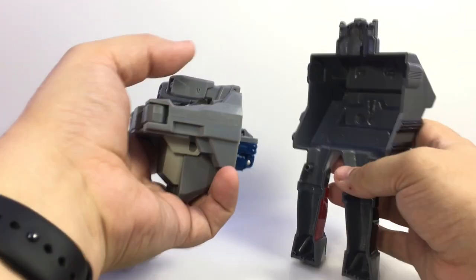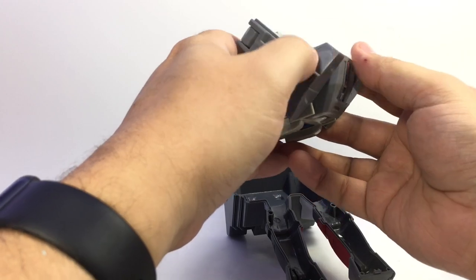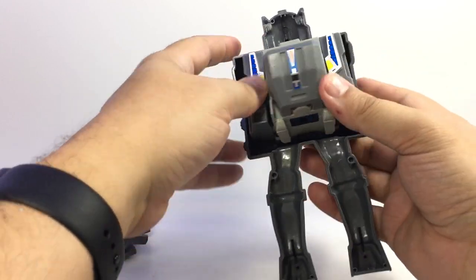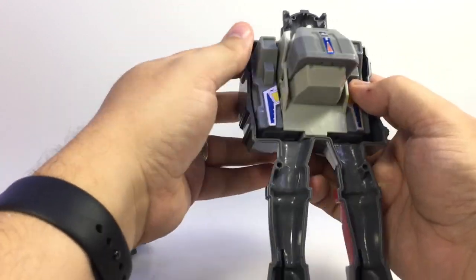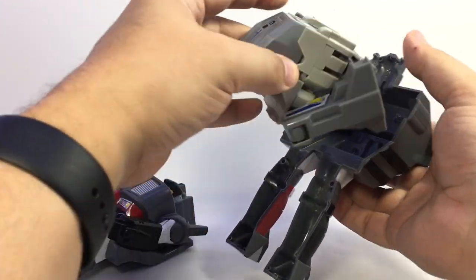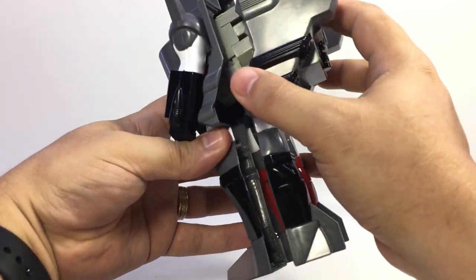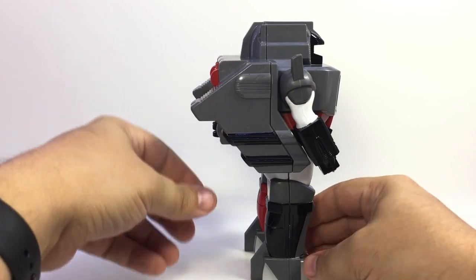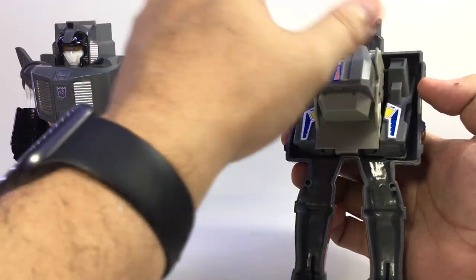In case you were wondering — you have to take Spike off, but you can in fact angle the legs this way and slide Megatron in. This is the way it goes in: angle the legs back, stick this guy in here, then rotate the legs back so they fit into those slots. And if you want, you can store Cerebros inside the shell too. So yeah, it does in fact fit up in there.